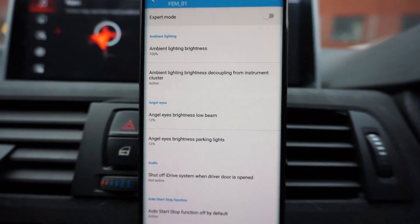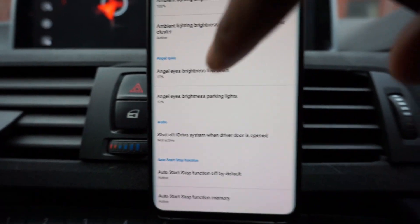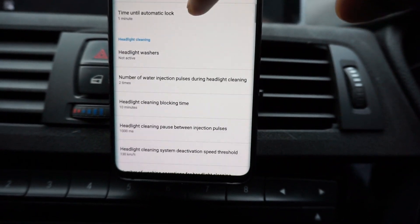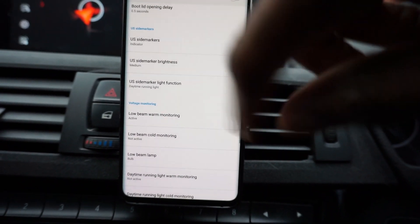That's finally loaded up now — we're in the FEM, the front electric module. What you just need to do now is keep scrolling down and look for a subcategory called US side markers. Keep scrolling and there they are.